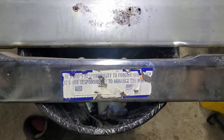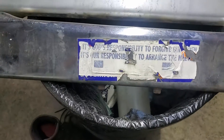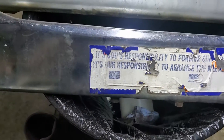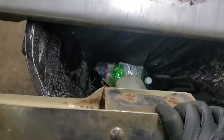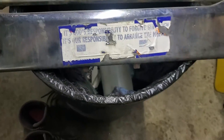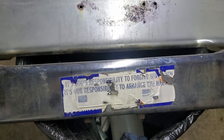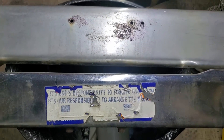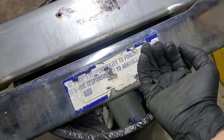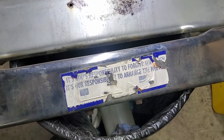The rear bumper has this dip here, and it also has something mounted back here. I'm not entirely sure what this is for — I suspect it's to mount a hitch, where the hitch would need a place to attach.